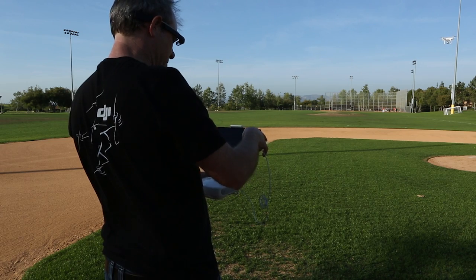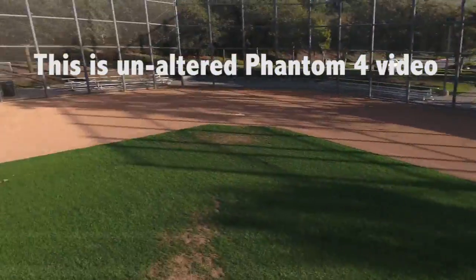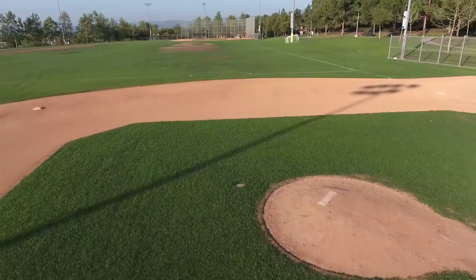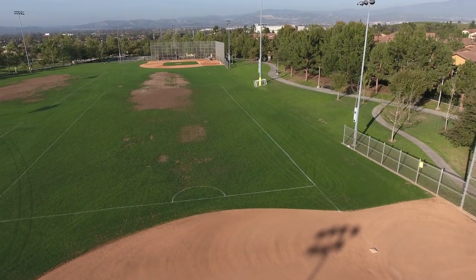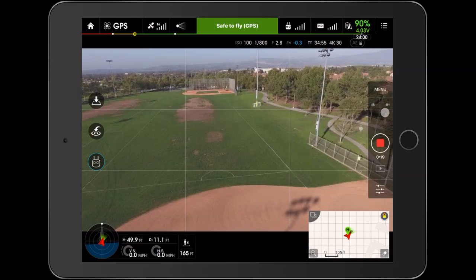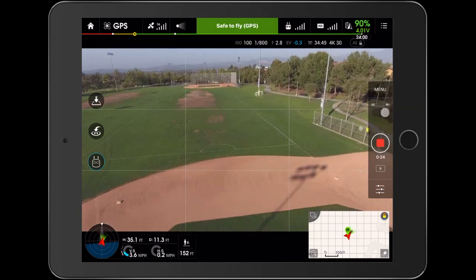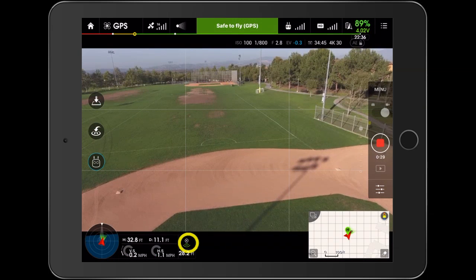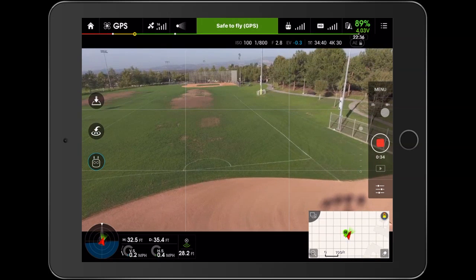Let me just start recording video. It's quite responsive. One of the things you'll notice is that right now we're a bit higher — we're at 49 feet. Notice that the optical flow here actually works at three times the height of before. Now we're at 30 feet and notice the optical flow is kicking in — it's detecting the ground. In the past it was only 10 feet.